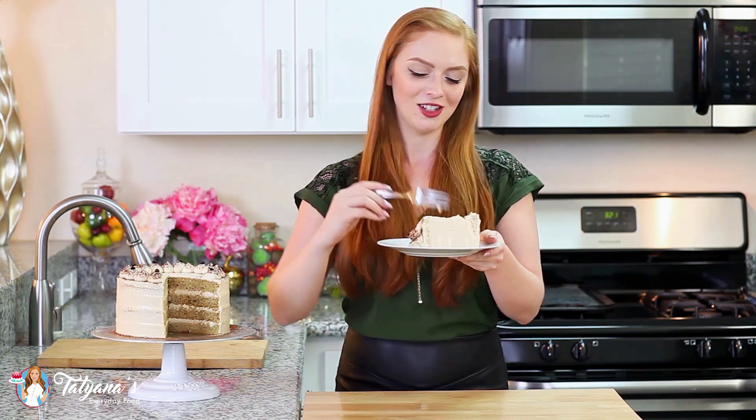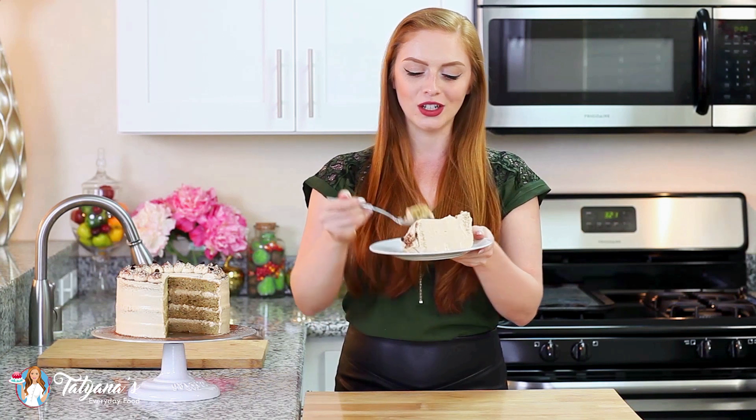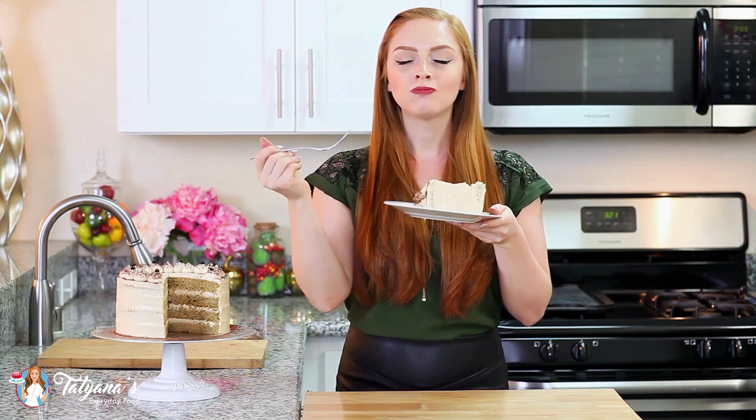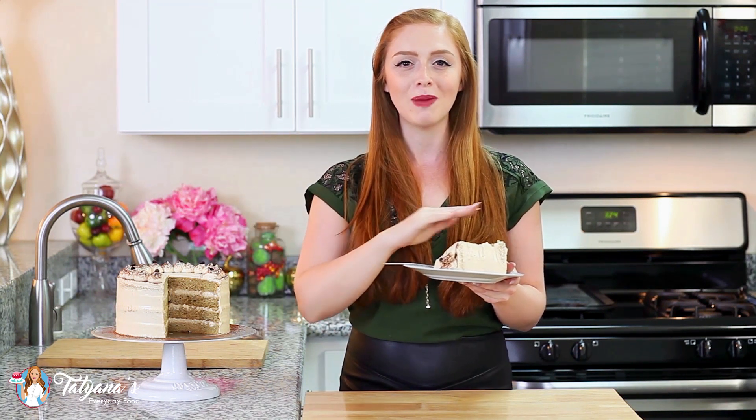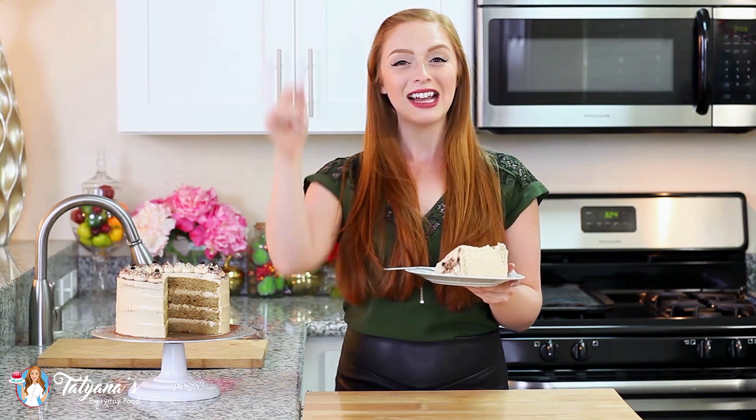Time to dig in! It smells so good. I think I've just died and gone to cake heaven — this cake is beyond delicious, heavenly, divine, and you guys are going to go crazy over it. I love the combination of the moist coffee-flavored sponge cake layers, the coffee syrup, and the coffee whipped cream — it's the ultimate coffee cake! Head down to the video description box where I'll have a link to my blog where you can print the recipe, save it to Pinterest, and share it with your family and friends.